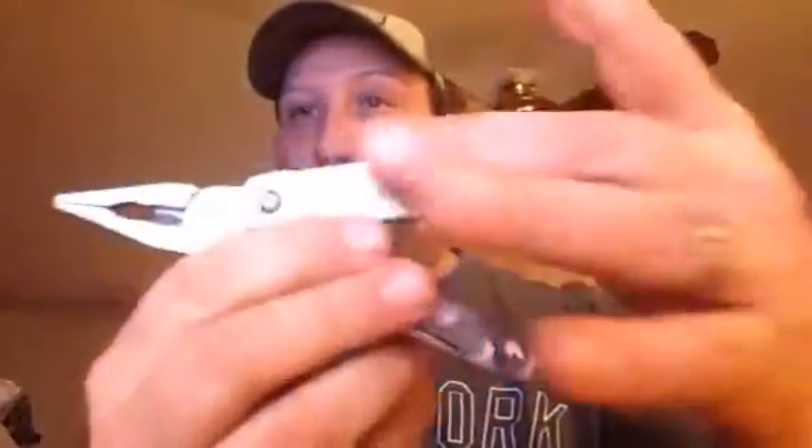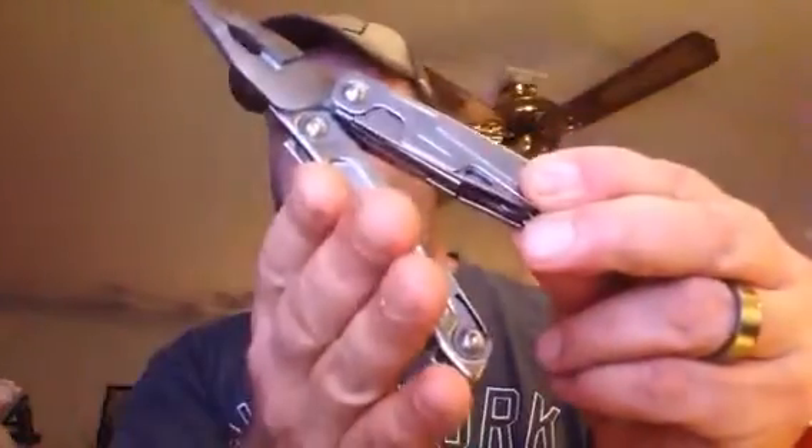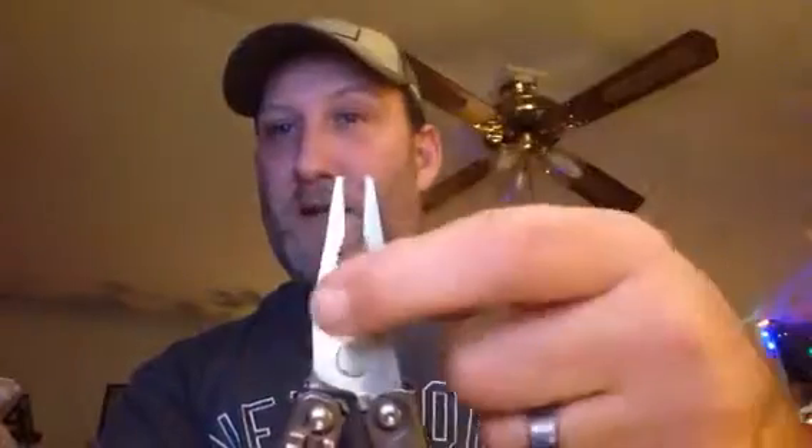Opening it up feels really nice either way. I prefer to go on the thicker side on my palm and the smaller side with my fingertips. You've got a needle nose plier on top, a regular plier in here, and a pair of wire clippers.